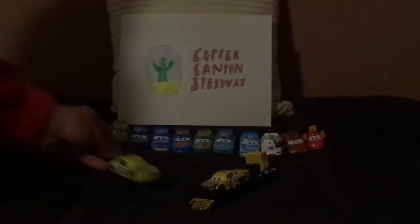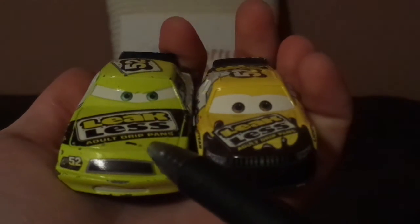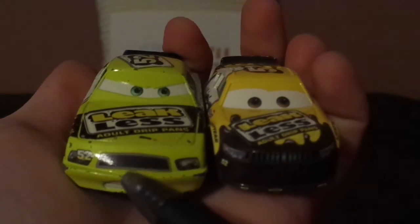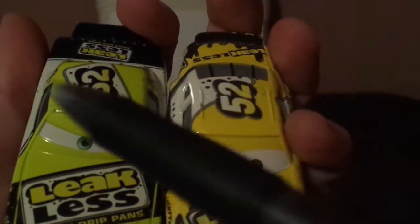And now let's compare Brian Spark to the previous Leakless racer, Claude Scruggs. Here are some similarities: both race in the Piston Cup for Leakless, both bear the number 52, both are painted yellow with white and black interior, both have the black grille and the headlights, both have the number 52 with no name signature, and the Leakless logo on top of the trunk, and black on the spoiler.